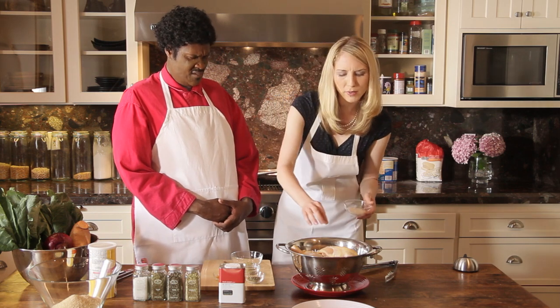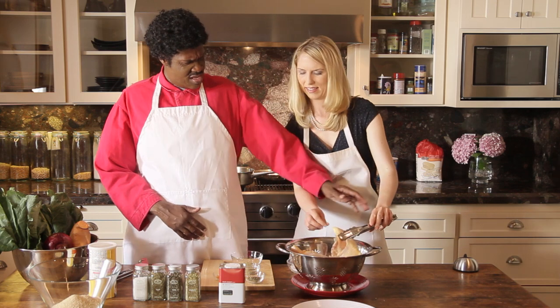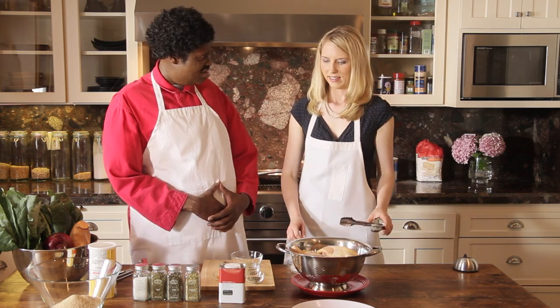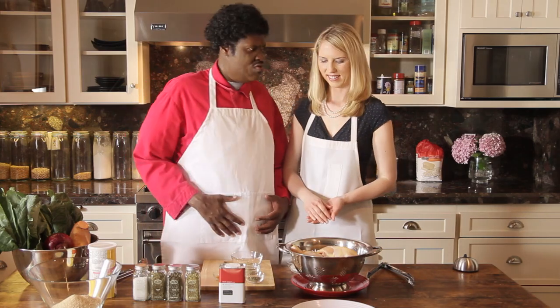Now take some salt and put just a dash on both sides of the chicken. A dash? Hold on, y'all — we don't do no dash. We put the top on the salt, we pour it. You're going to want to know my blood pressure, girl. Well, that's why we're making California-style chicken — it's much more healthy and will lower your blood pressure.